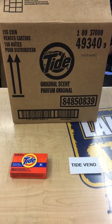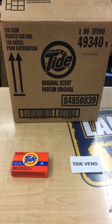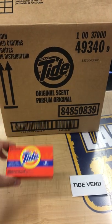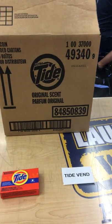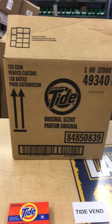This is the ultratide for vending machines. You'll get 156 of these boxes, which are one load, 1.8 ounces each. Typically stores will sell them between 75 cents to a dollar 25. This is the part number on our website, which is 'tide,' and you can buy these in packs to save money.